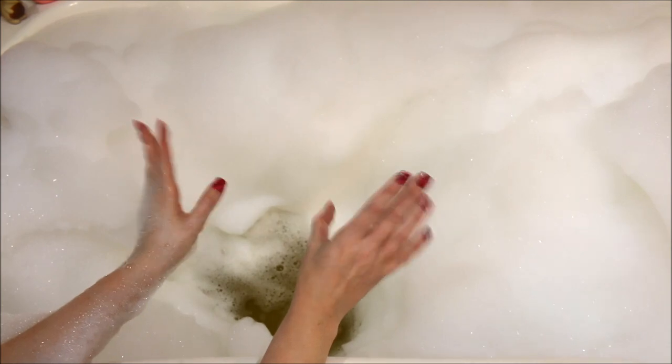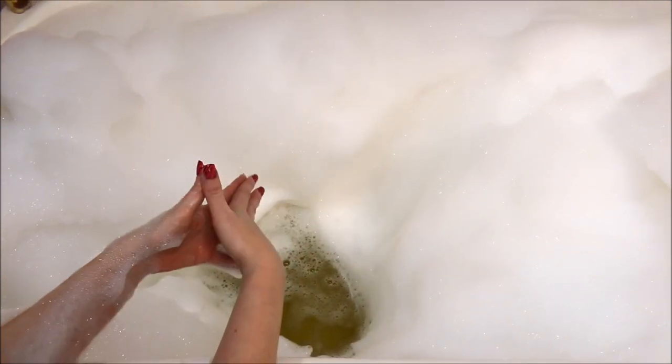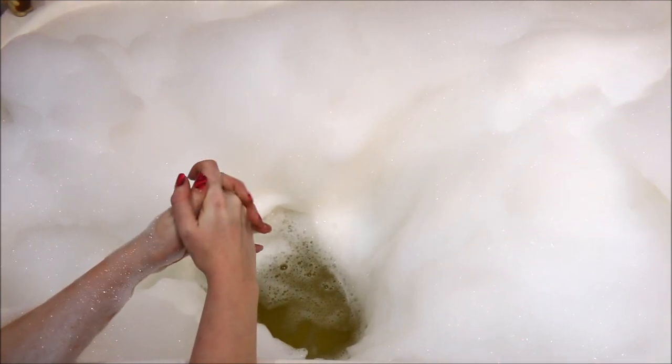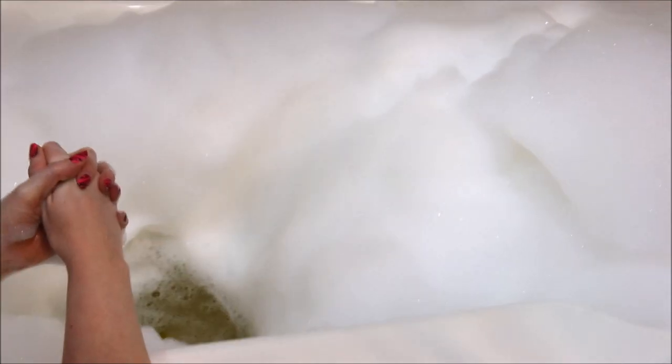So overall, really nice bubbles that it made, love this smell. I wish that they had this available to just purchase separately, but I am going to hop on in here and enjoy my bubble bath. I will be back with what I thought of it afterwards.